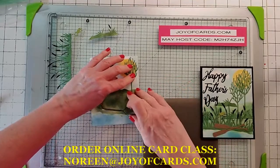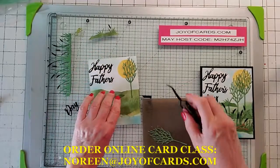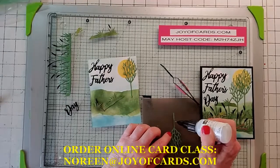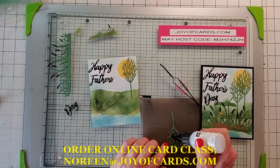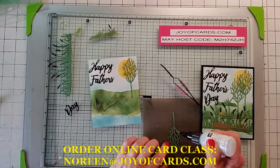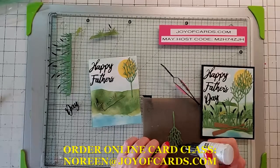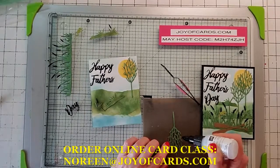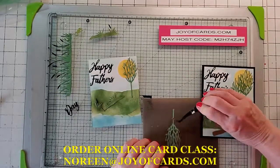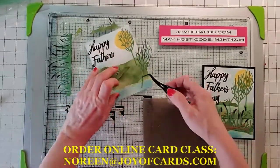You're not only getting the cards that somebody else decided you'd get — this is total choice. You can pick anything that's current and has a die still sold. All of my retired stuff I sell too. Once you do a card club, you're eligible for monthly drawings and a birthday gift. I will have to start charging for shipping because these are very labor intensive since I die cut everything for you.